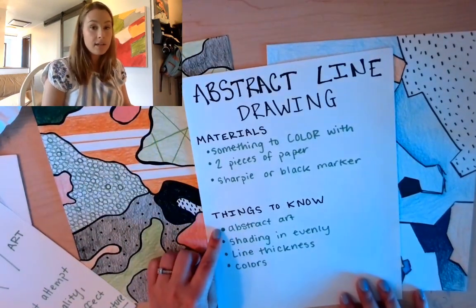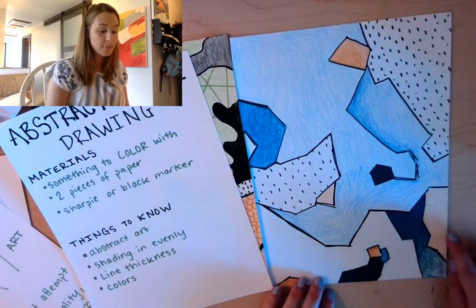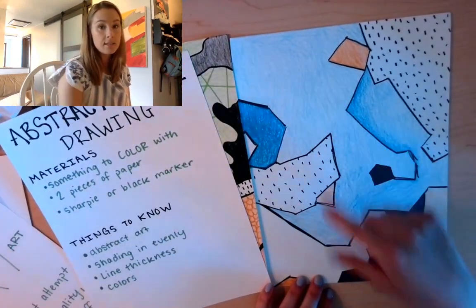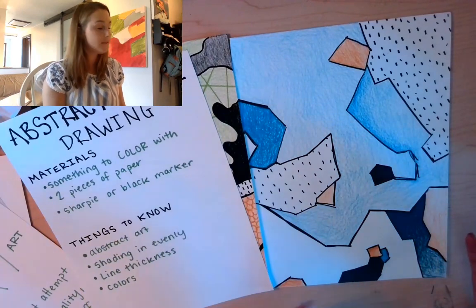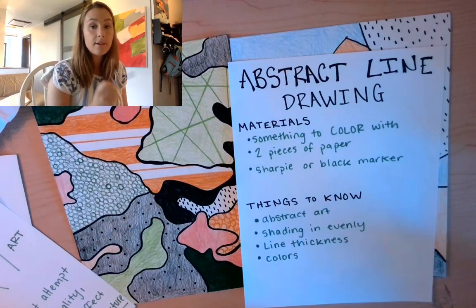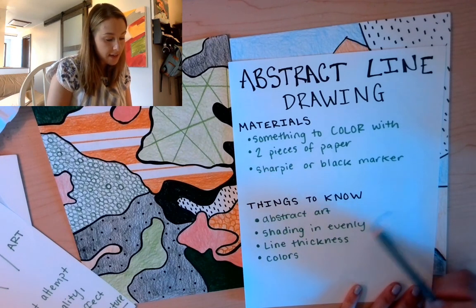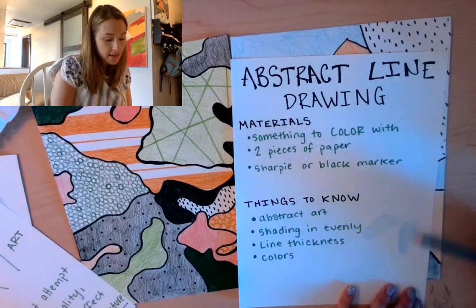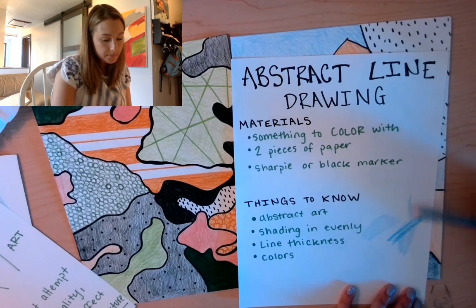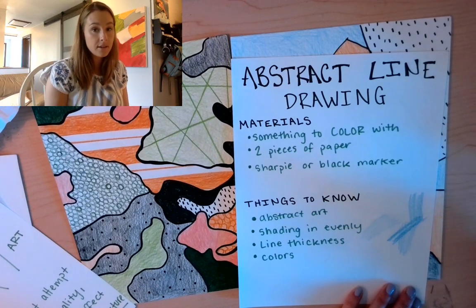The next thing to know as we're creating today is shading in evenly. You can see in my shapes that if I didn't try to shade evenly, it would probably take away from the total effect of the image. To shade evenly with colored pencil, you're going to want to start off light and color all in one direction. If you go in different directions, it's easier to see the lines and unevenness of the shading.